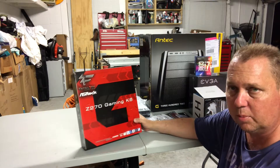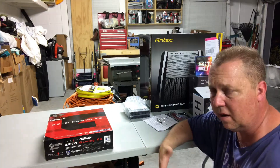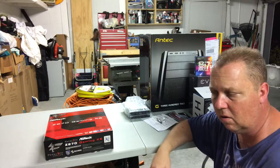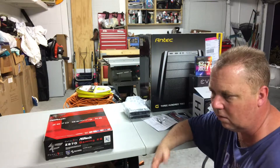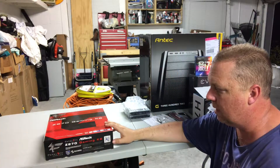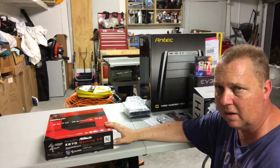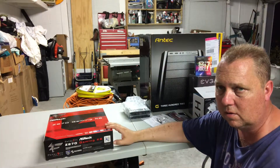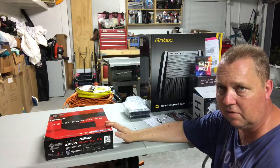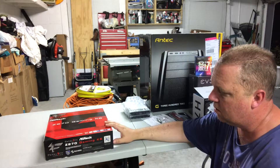What I don't have yet is the graphics card. I'm on the fence, but I'll probably get an Nvidia card — looking at maybe a GTX 1050 Ti or a 1060, somewhere in that price range. I don't need a 1080 or an $800 graphics card — I don't do that kind of gaming. I play a couple of games on my Mac with an old Radeon card that's ten years old and I get by just fine, so I think a GTX 1050 Ti is plenty — probably overkill for what I'll use it for.